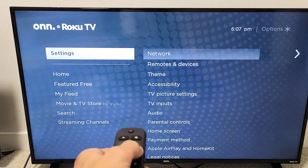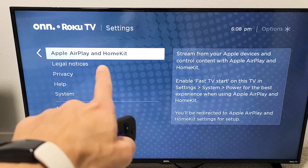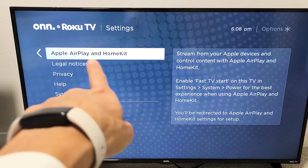If I go to Settings and move over to the right and go all the way down, you can see Apple AirPlay and HomeKit. If you have this on your TV, you're going to be able to AirPlay wirelessly. Go ahead and do a software update, then come back to Settings and see if you have this.